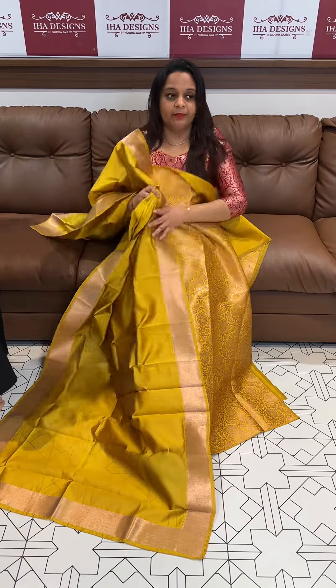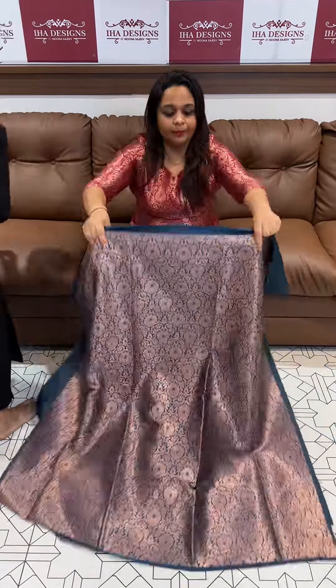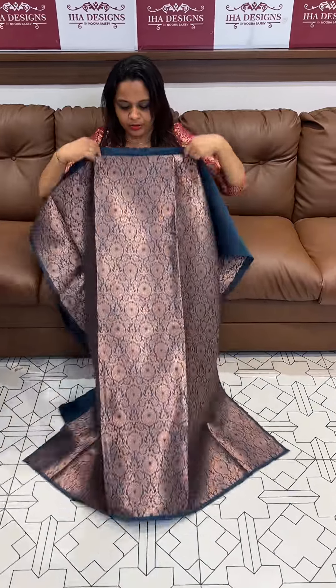I am going to show you a mustard color next. This is the Peacock Blue — a beautiful light Peacock Blue katan with this design.